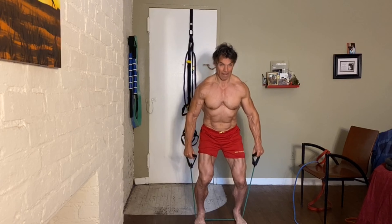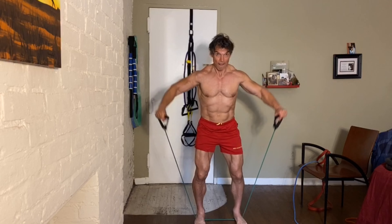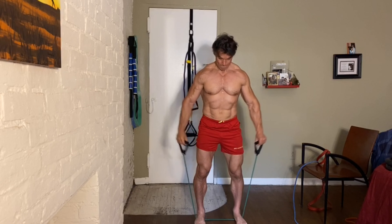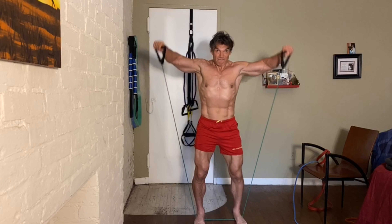All right, let's go for 12. Squat down here — activate the legs and core.